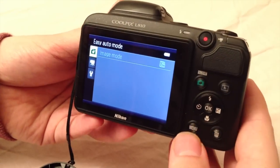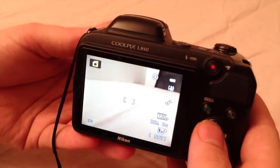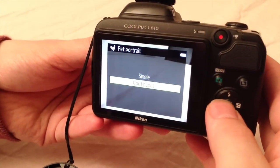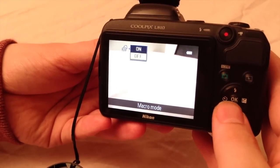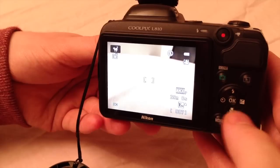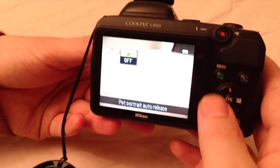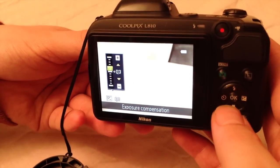These buttons also have another function when you are not in the main menu. The up button is for the flash — once you open up the flash it has a few options. We also have a macro mode here, but I will just turn this one off. We have the self timer on the left side, and I had put it on pad shooting. The right button is for the exposure option, so you can set it to a different exposure level when pressing up or down.